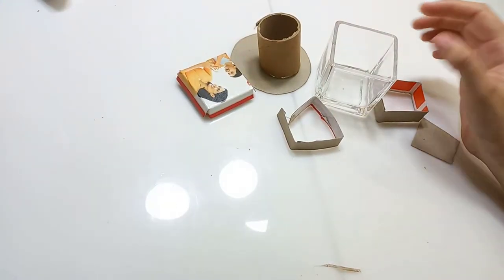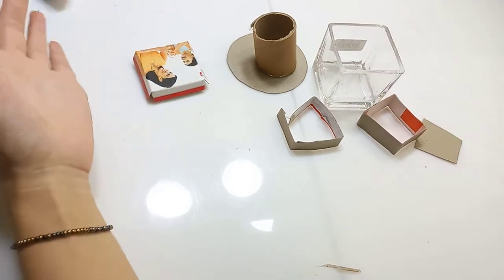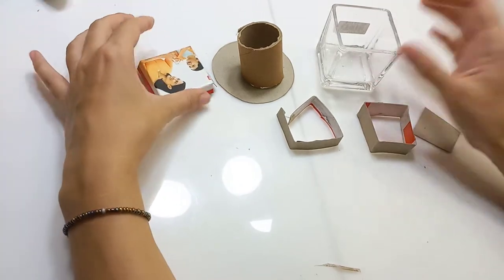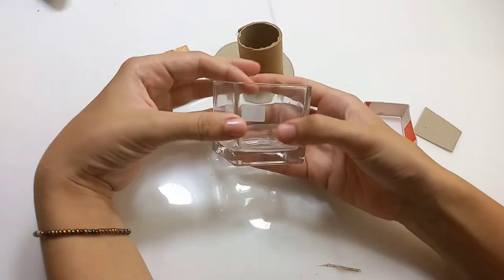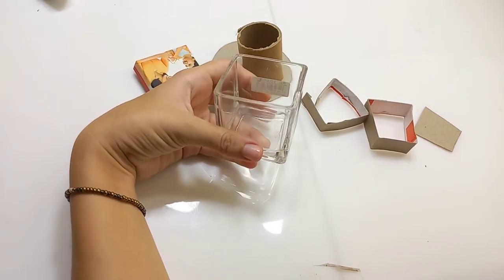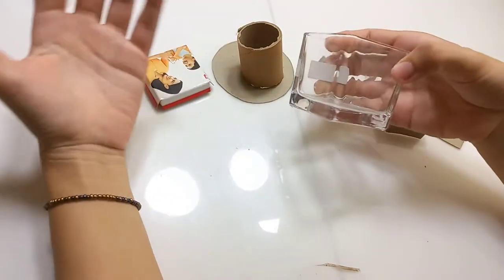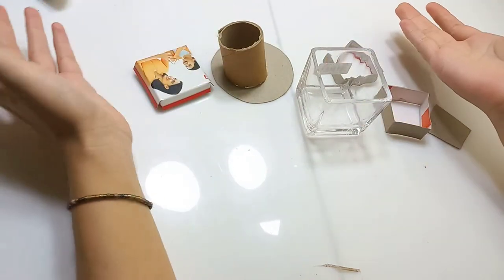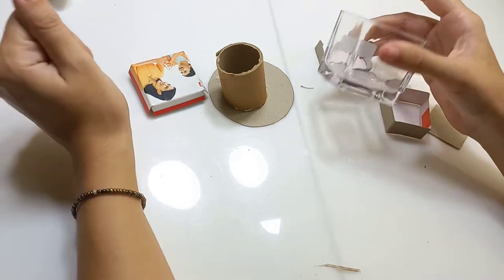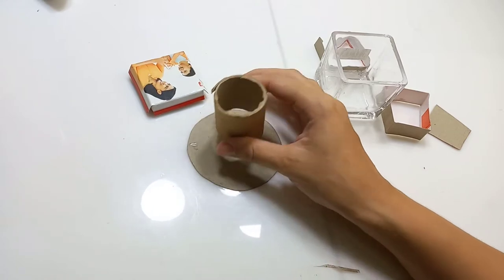Hi, welcome back to my channel. In today's video I'm going to make a witchy fairy house because it's October, spooky season, Halloween. I have this glass jar that I bought really cheap. My first idea was to make an aquarium using this glass jar, but I'm not really into fish. So I thought, why don't I make another fairy house using this glass jar?